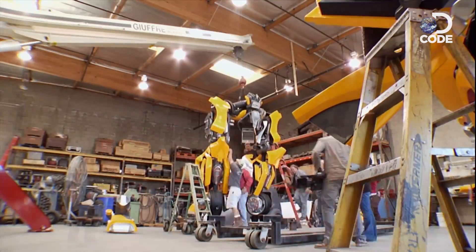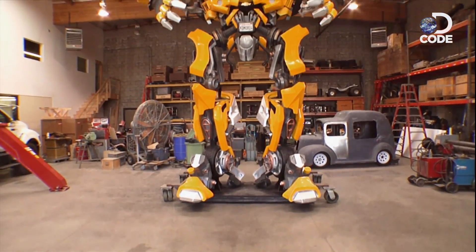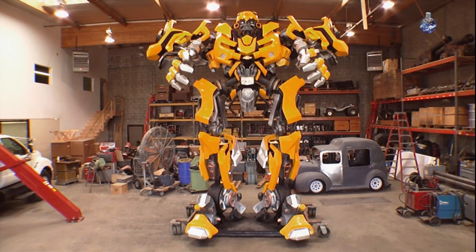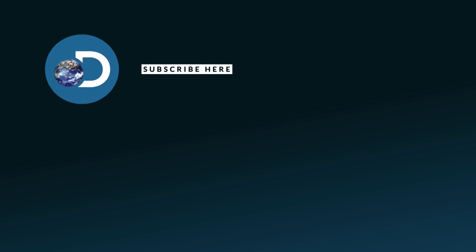300 parts, 2,500 pounds. It wasn't easy, but with the help of special effects icon John Frazier, just like Sam Witwicky in Transformers, I have a new best friend.